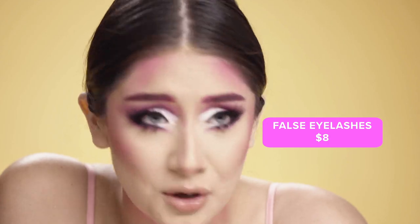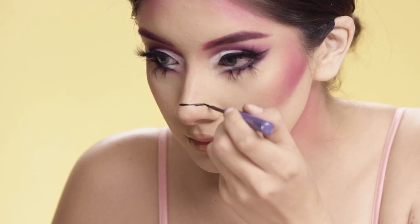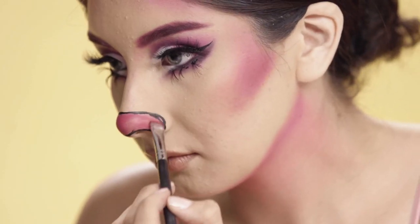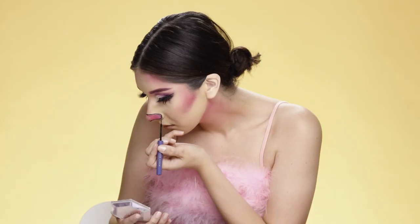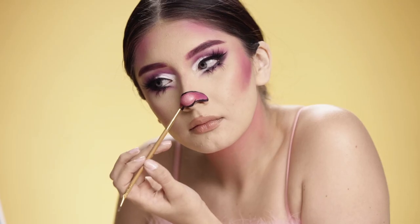Onto my nose — I'm gonna use the same eyeliner as a guide to help me figure out what shape I want to do. Once I got that down, I'm gonna use the pink eyeshadow and fill the whole section in, then apply some shimmer shadow into the middle of the nose as a highlight. Then I'll go back in with the eyeliner to fix any little areas that I missed.